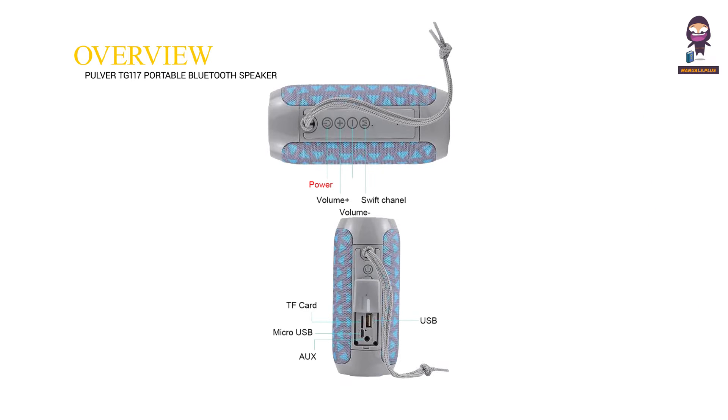Overview. Volume increase. Volume decrease. Swift channel. TF card. Micro USB. USB.